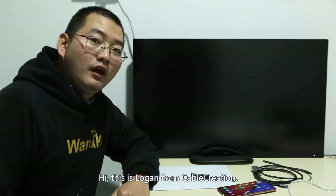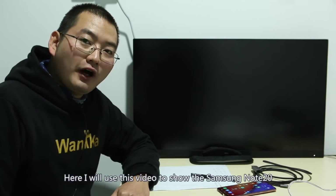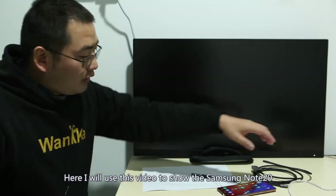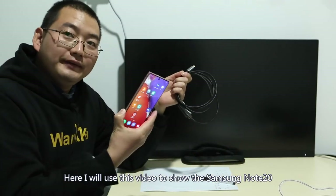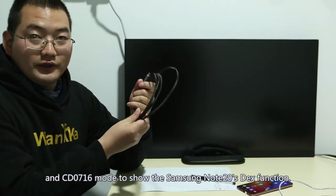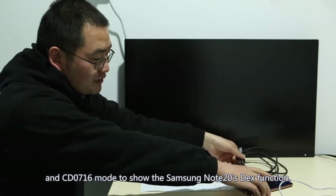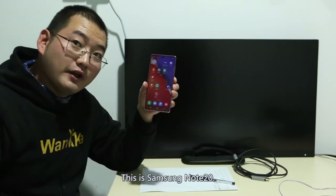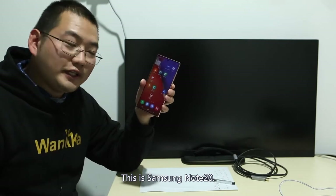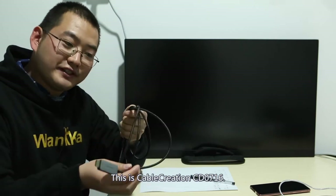Hi, this is Logan from Cable Creation. Here I will use this video to show the Samsung Note 20 and CD0716 mode to demonstrate the Samsung Note 20's DEX function. This is the Samsung Note 20, and this is the Cable Creation CD0716.